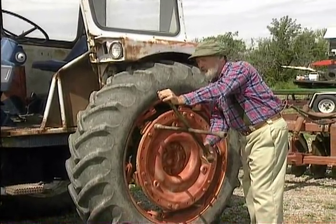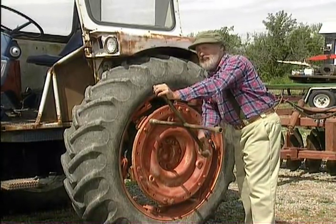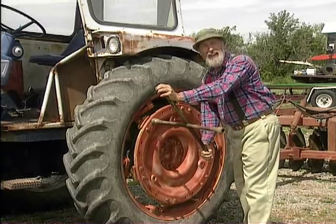Alright, the next step's real easy. What you need is four of these great big tractor tires. Not that hard to come by — there's abandoned tractors all over this country, thanks to the government trade policies. And people prefer to eat food made from vinyl.